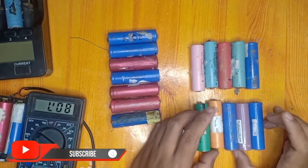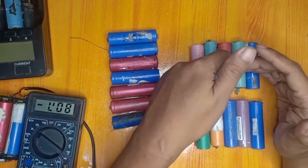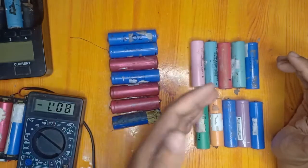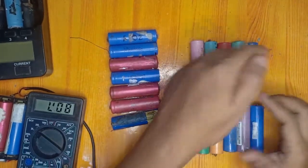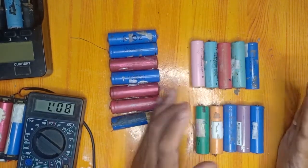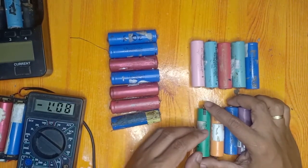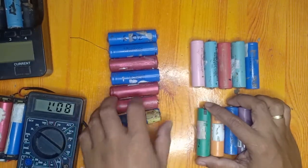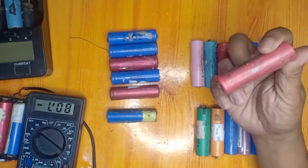The good batteries can be put in our power bank as well as in a power wall so we can use them. The Class B batteries will be tested further to know their capacity and whether they are fast-discharging, because if they are fast-discharging they may be classified as bad. That is the simple strategy on how to distinguish good from bad batteries.